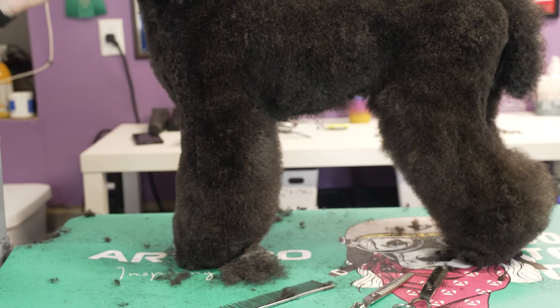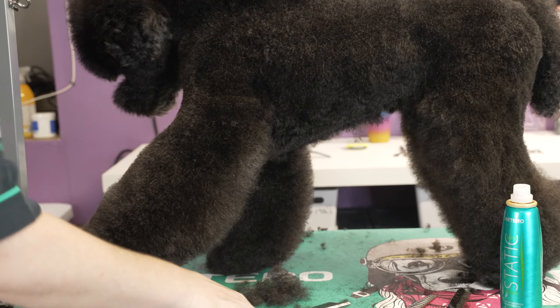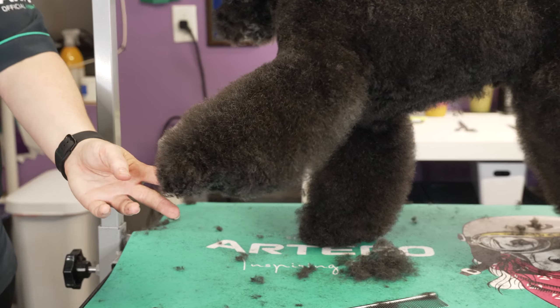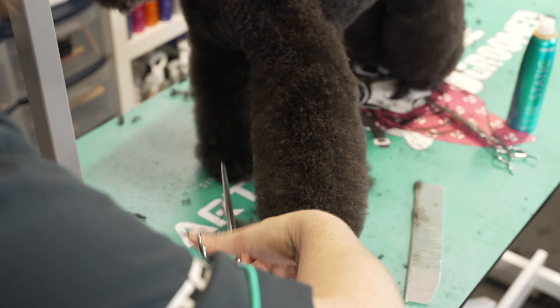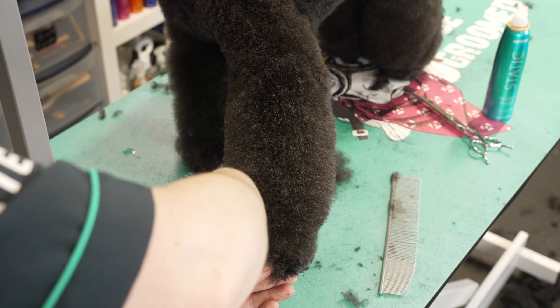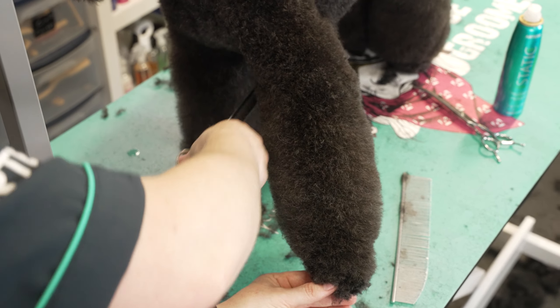For the inside of the leg, doing pretty much the exact same thing — just neatening up the inside of that front leg and softening any harsh lines or edges. I'm just following the line I've already set and smoothing everything out, getting rid of a lot of those sticky-outies — as we professionally call them — and softening right up into that arm.